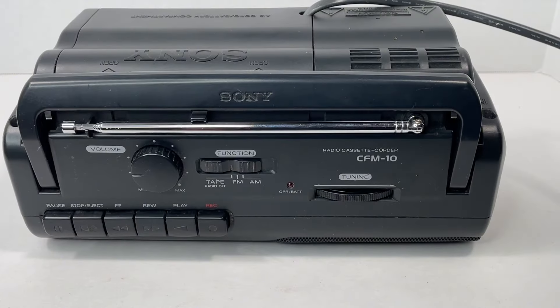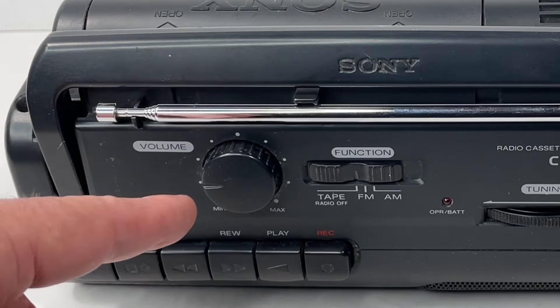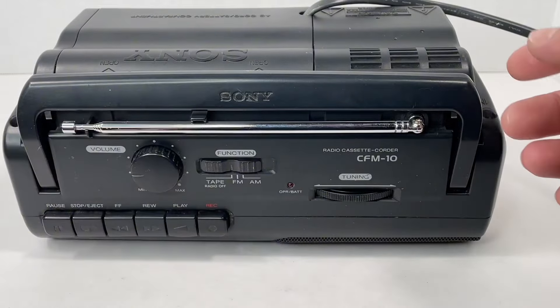If we take a look at it from the top here, you've got a pause, stop/eject, fast forward, rewind, play, and record. You've got your volume, your tape, FM, AM radio selection, tuning, and then you've got a great antenna here as well as a handle.